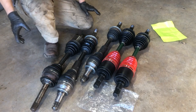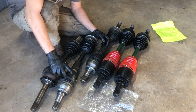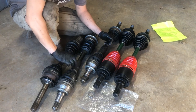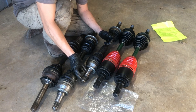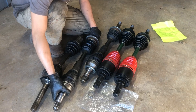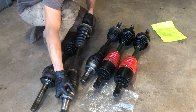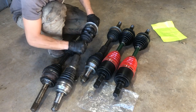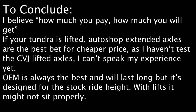If you go to the CVJ Axles website, they have two different versions for our Toyota Tundras. I got the lifted version since my truck is lifted — if your truck sits stock, you can get the stock version. Not only that, if you want to rebuild your own axle and have the knowledge, you can buy the red silicone boots from them and rebuild your own at a much cheaper cost. That's the end — thank you for watching.